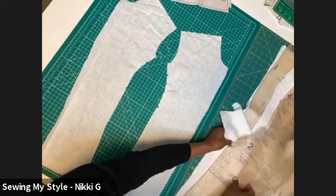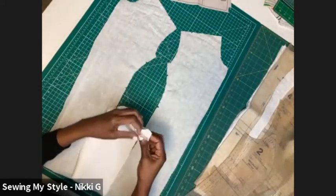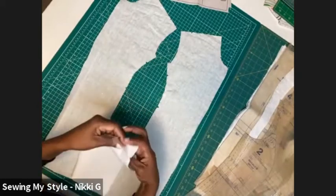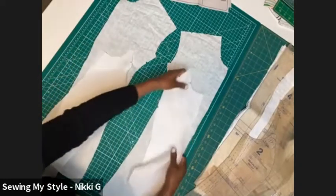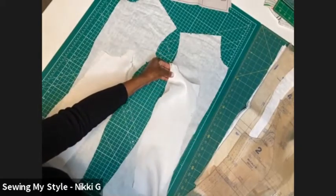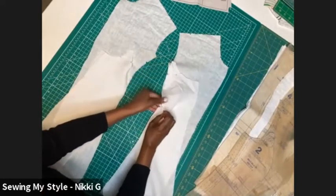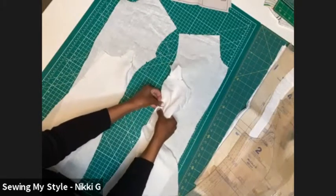Here is the side front. This is already on my right side — these are right sides together — and you've got notches that match up. You have a notch here. Pin your notches first, pin your end edge seams next, and then you want to fill in.